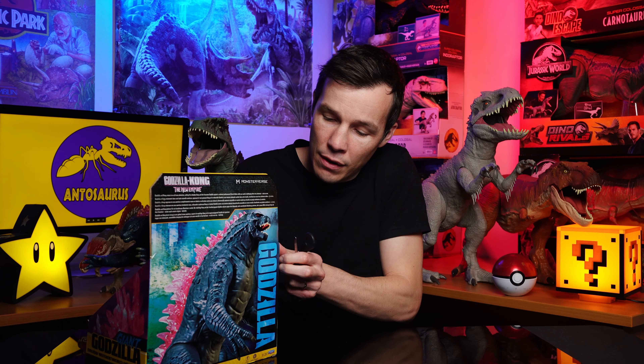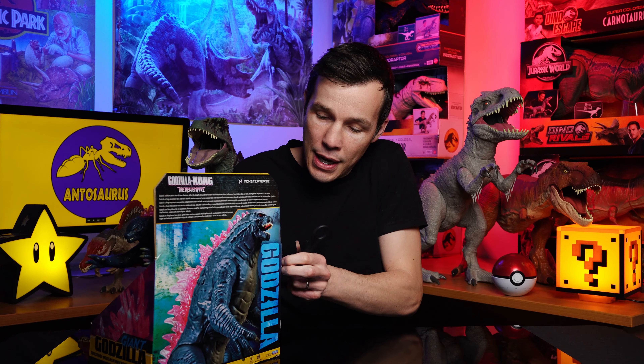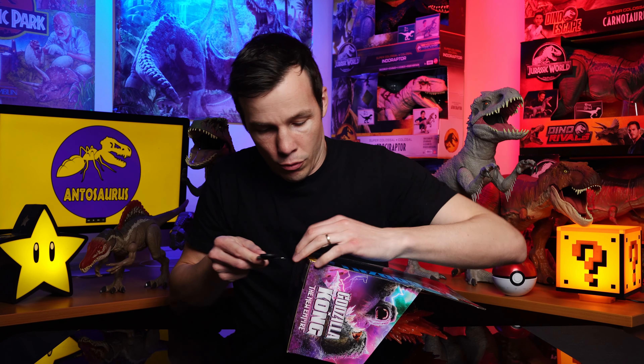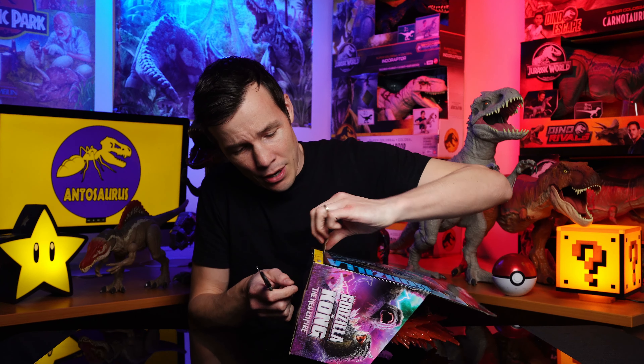Here we go. This is going to be better. Let's open this right up, down the middle here. Love the design of this packaging — some of the best packaging I've ever seen, to be fair. He's hard to get out. It's like a maze. We're going to have to do some ripping. These things are always difficult to uncover.